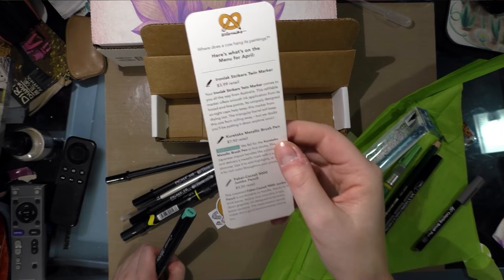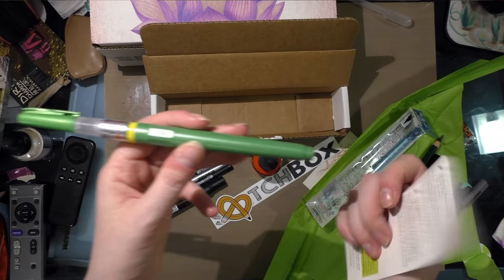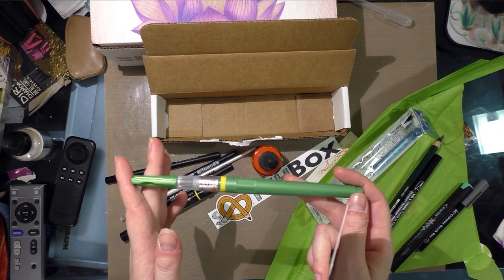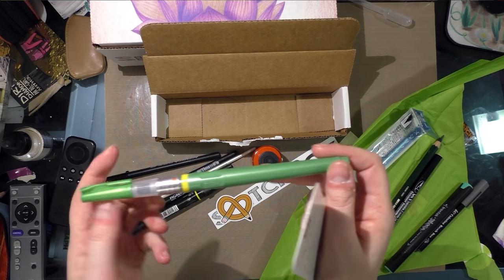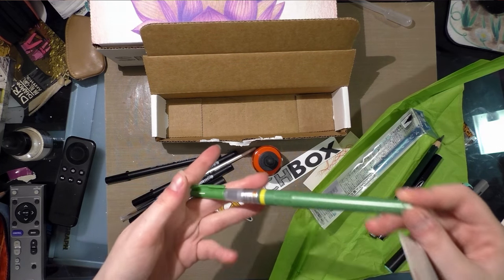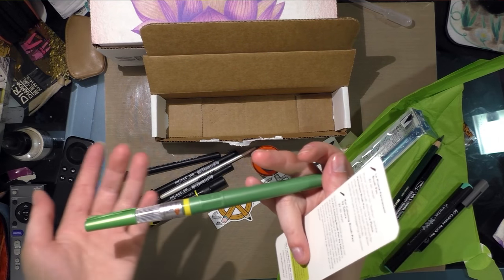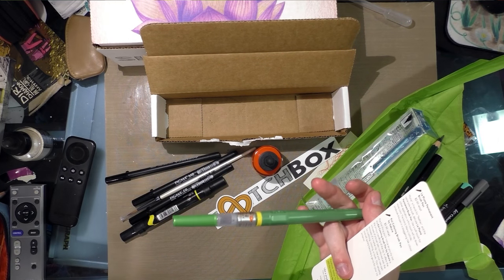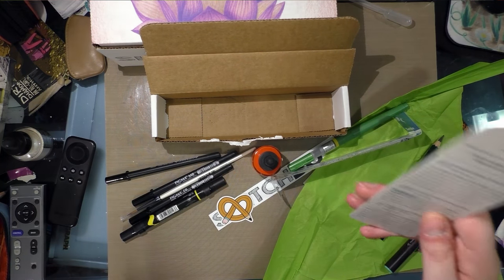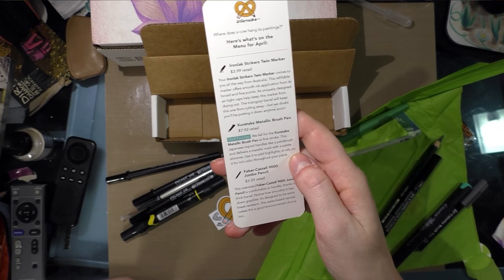I'll read the riddle when I finish reading the card. It is metallic! Kuretake Metallic Brush Pin, $7.92 retail. I have to admit I don't know that I've seen these — they haven't crossed my notice, and I research Kuretake products pretty often. It could just be negligence on my part, or it might have been on the Japanese site. Either way, I'm really excited. It is so cool when one of these boxes sends me something I haven't actually seen yet. I've been reviewing these things for six-plus years, hitting seven this year.